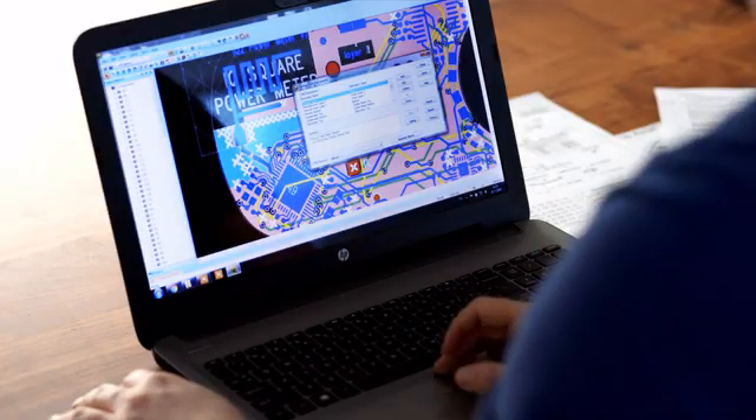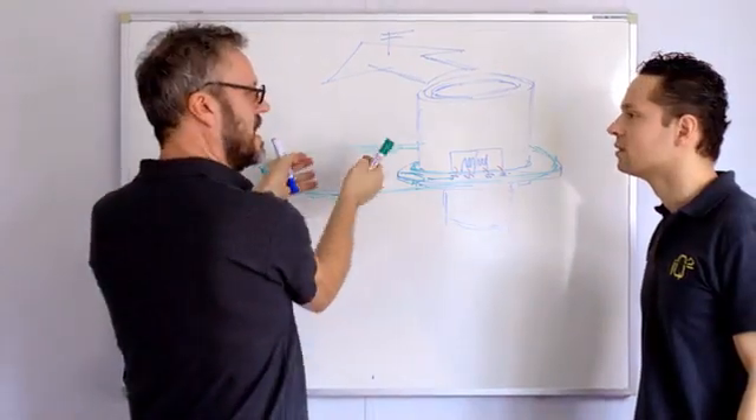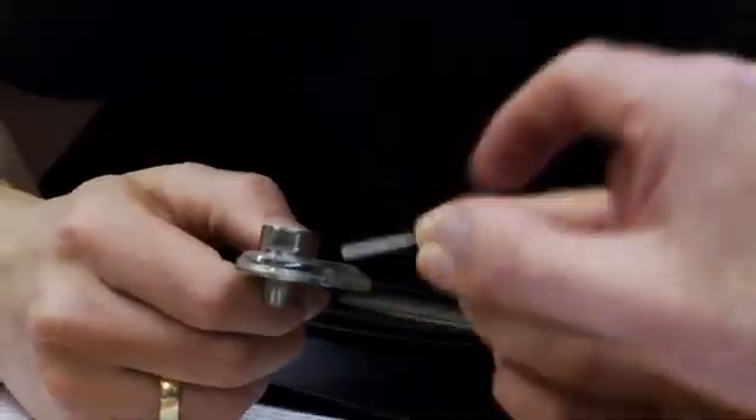It started off with this question and we had lots of talks about it, drawings, and we ended up with a Power Meter which we think meets all those requirements. To design the perfect Power Meter, we went through rigorous development. We theorized, designed and redesigned to secure the best tech and product components for each part of the Power Meter.